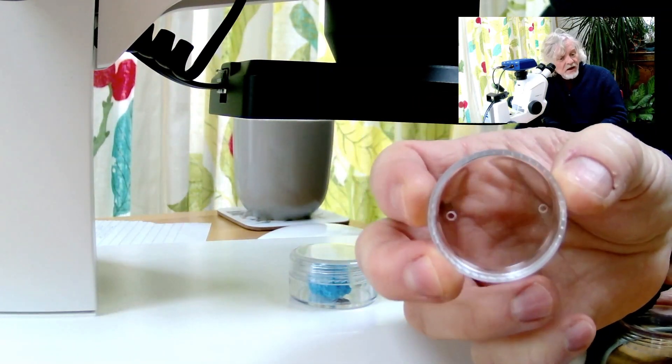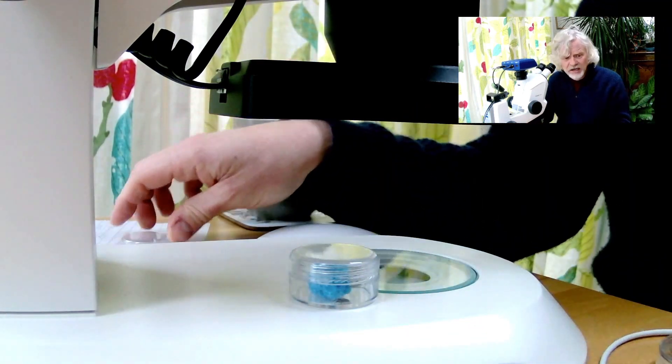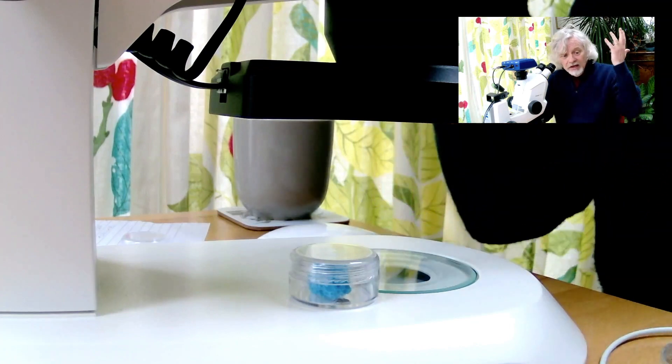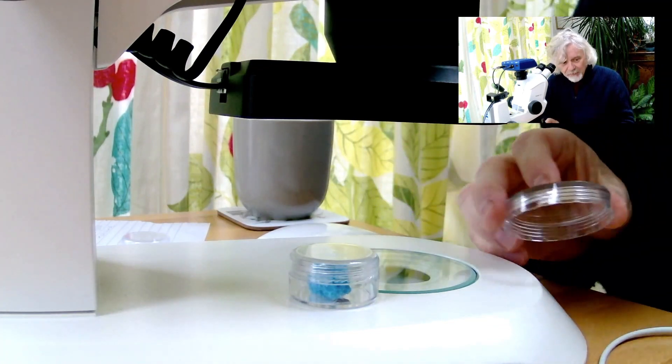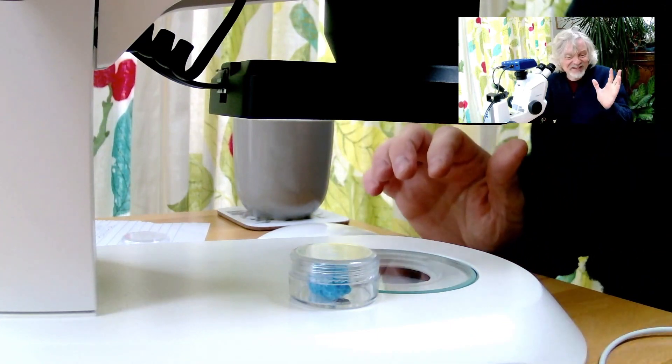This one's got breathing holes in it. And of course the first thing the spider did was crawl straight through the holes and do a runner and went underneath the microscope. Anyway, I found it. I'm going to use this one instead. So if it escapes at this point, that's the end of the show.